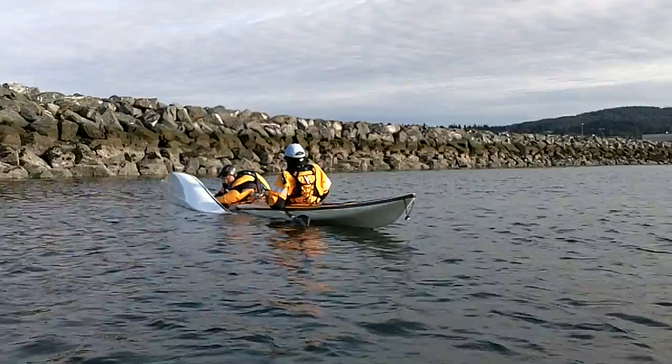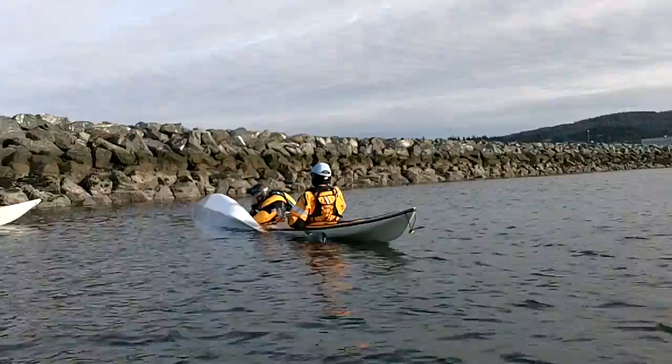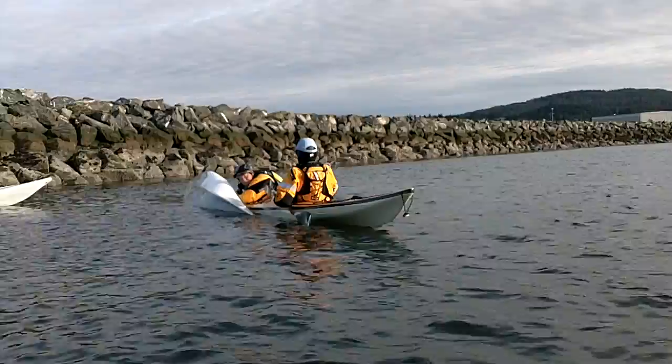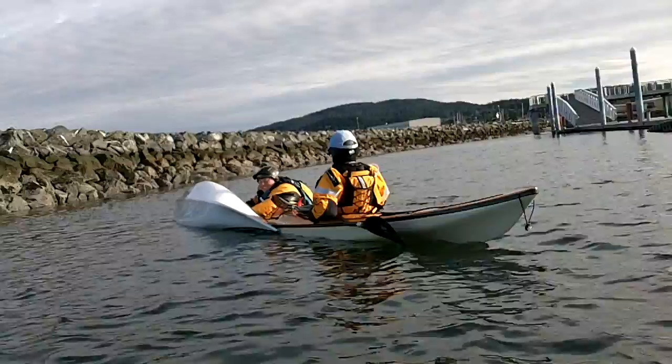Very slowly — because if you don't go slow, you're going to hurt yourself. This is sometimes why people carry paddle clothes.